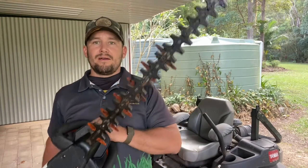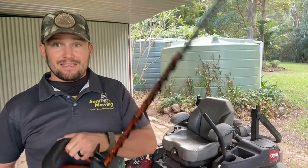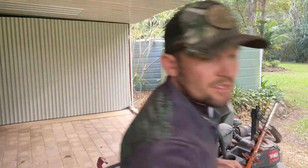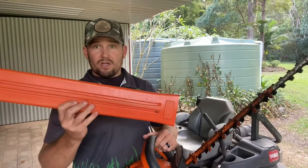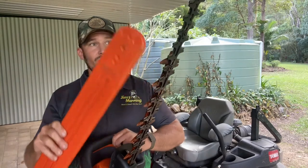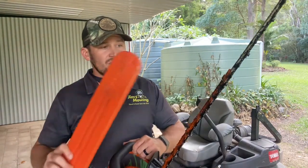G'day grass cutters, just a short video on how to maintain your hedge trimmer blade and make sure it stays nice and sharp and doesn't stick and get stuck. Because I like to use a cover on my hedge trimmers, I have to use a water dispersant — CRC, WD-40, something like that — on the blade before putting it back in the cover after use.